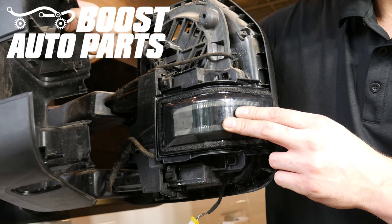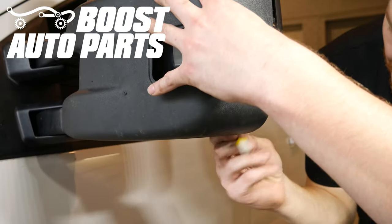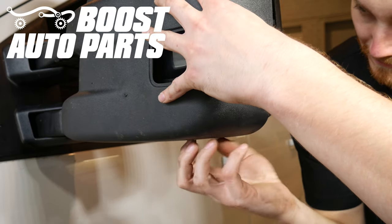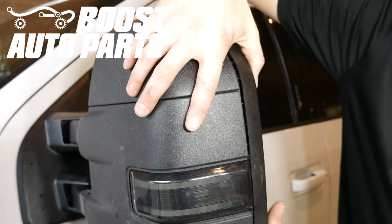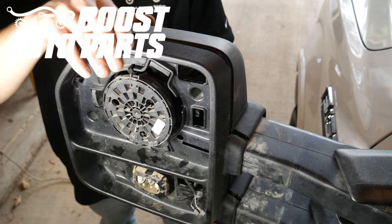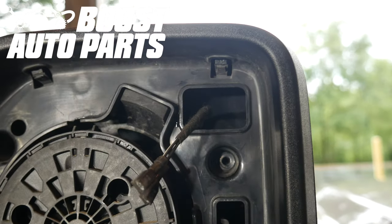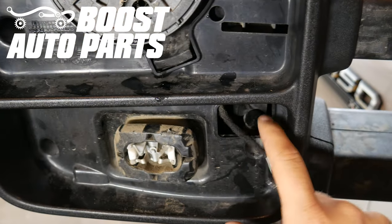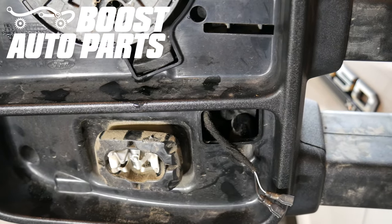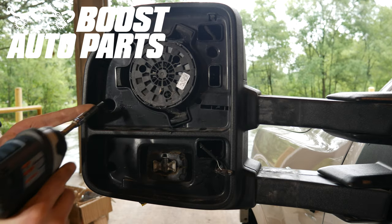Now we're going to go ahead and take the shroud and place it up over the light. When you're doing this, you want to make sure that the puddle lamp wire does not get pinched — route that into the shroud assembly and pull the wire straight through the puddle hole. Then just begin working your way around the mirror, snapping the shroud into the front shroud assembly. When snapping this together, make sure you keep the defrost wires clear of the tabs that come down for the screw bosses, both upper and lower. Now go ahead and replace the five 7mm bolts into the front shroud assembly.